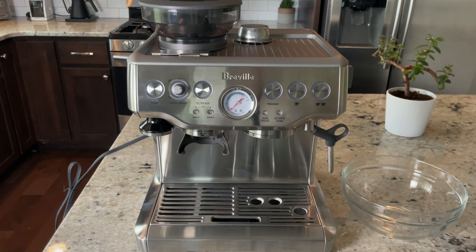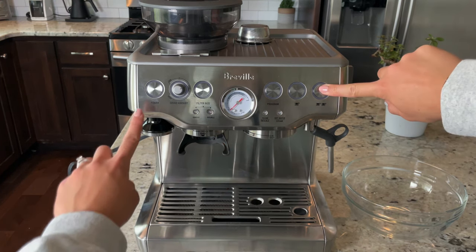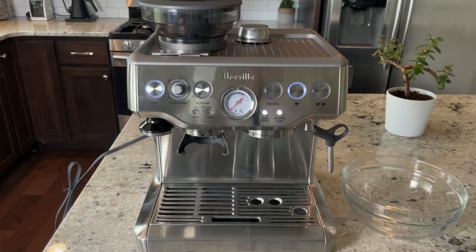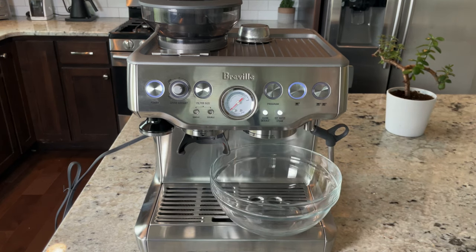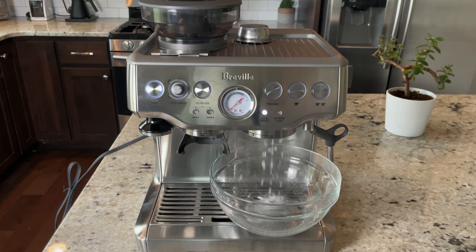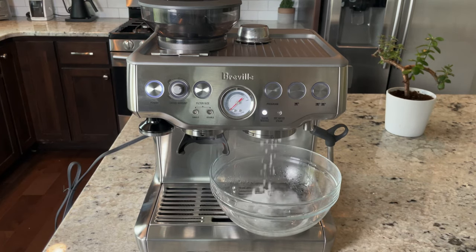Put the water tank back in its place. To start the descale process, press the double cup and power button at the same time until the four lights illuminate — that means the machine is ready to be descaled. Place a big bowl underneath the group head and press the single cup button. This will start dispensing water and will stop on its own once it's done descaling, which takes about 20 seconds or so.